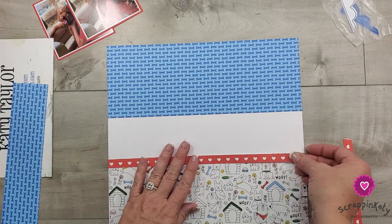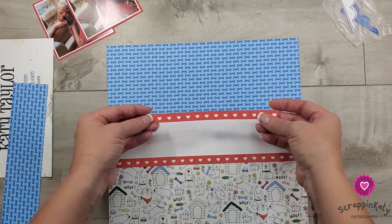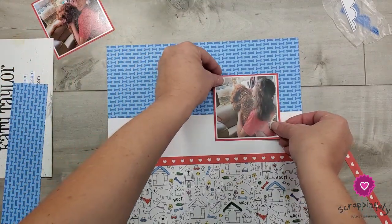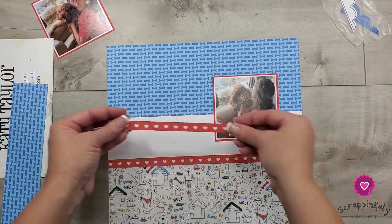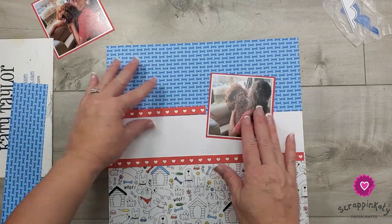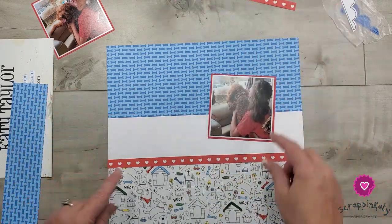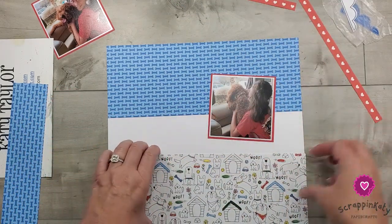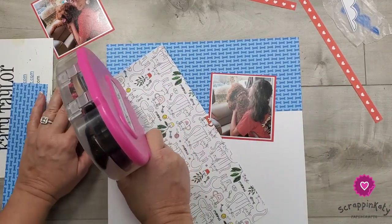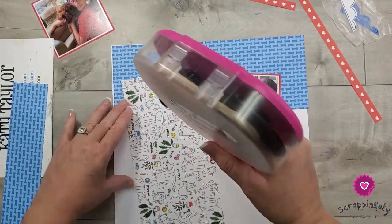I'm going to put this on top to give a little more white space. Because one photo is going to go right there, I'm just going to play with it because I can put this photo anywhere I want. I can even do some little groupings of embellishments to hide that opening. I want to make sure I'm applying tape to the dog side, not the cat side.